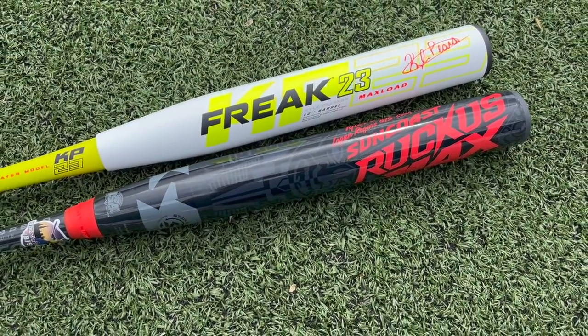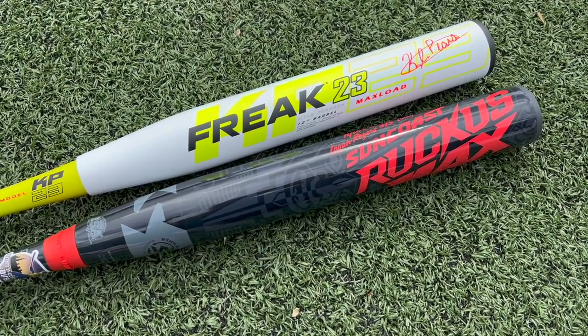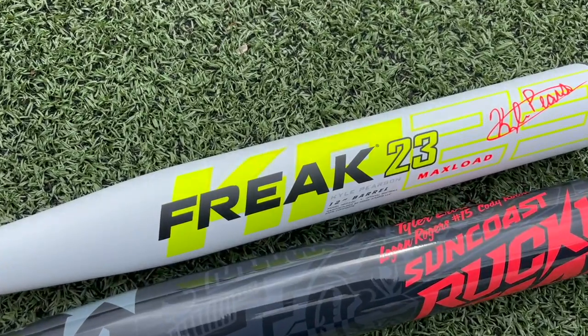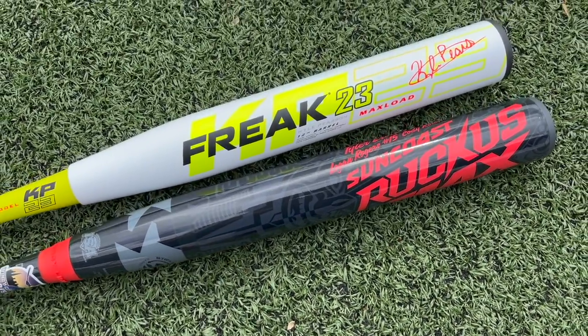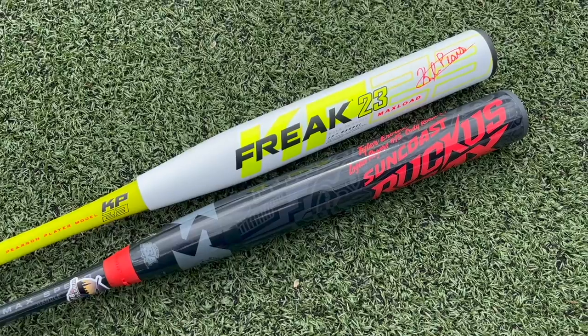For our next battle of the brand showdown we have Miken versus Sun Coast with a couple short barrels — a good apples-to-apples comparison with the Miken Freak 23 12-inch barrel half-ounce end load and the Sun Coast Ruckus Max Competitive Edge 12-inch barrel half-ounce end load. The only difference is half weight: this is 26.5 oz, this is 26 oz.